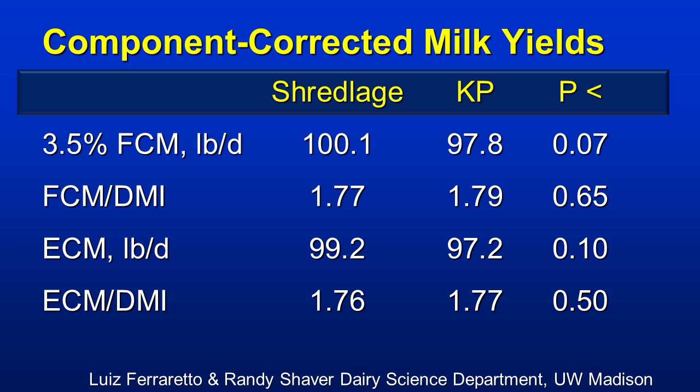The Wisconsin group then did a lactation study. These cows were initiated after 100 days in milk, so off of peak milk. You can see there is a trend — almost statistically significant at the 0.07 level — of more milk from cows fed the Shredlage. Diets were identical and well-balanced. Fat-corrected milk per unit of dry matter — also known as feed efficiency — showed no real differences. On energy-corrected milk, you can see again a slight trend higher for the Shredlage. No differences on feed efficiency using energy-corrected milk.